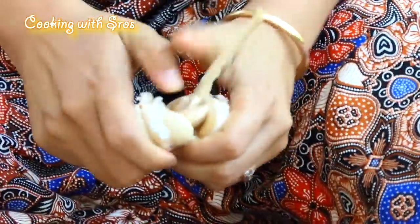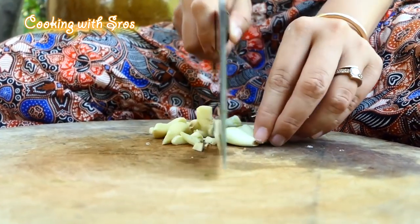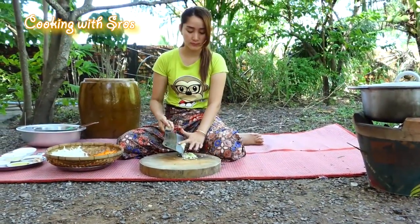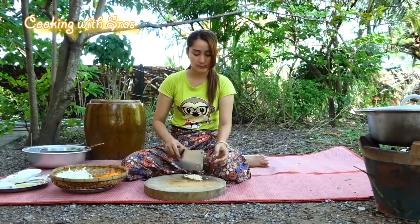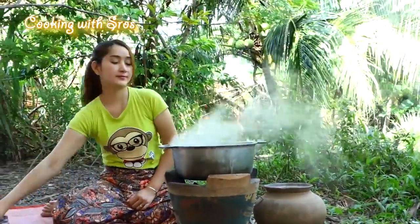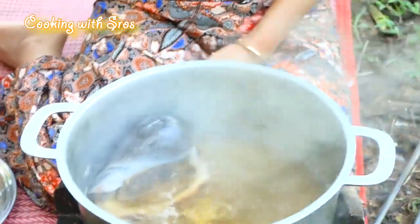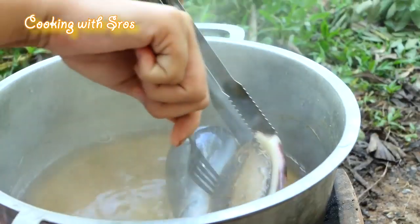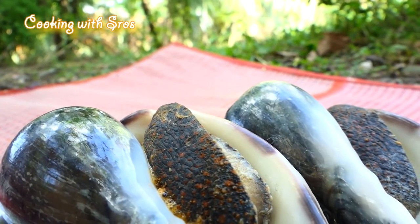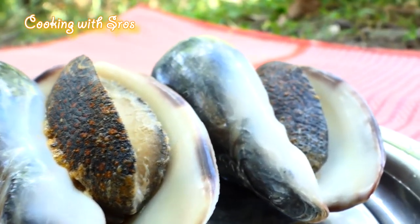Then I'm going to chop the onion. I'll add the onion, add the onion, add some onion.